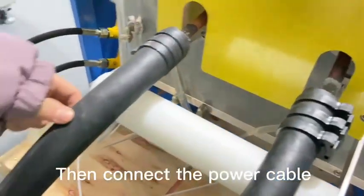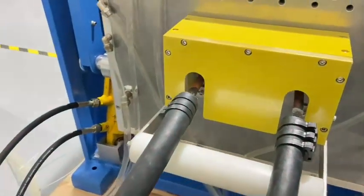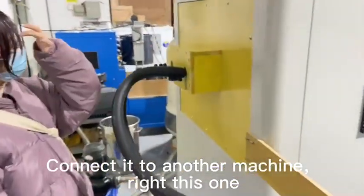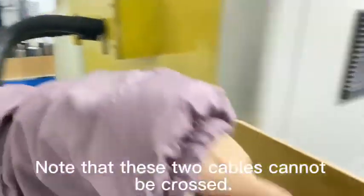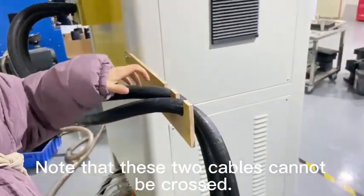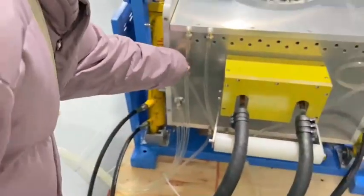Here, let's connect the power cable. Note the connection angle — the contact angle matters. Connect to the left, and notice the positions here. This section should be held properly.